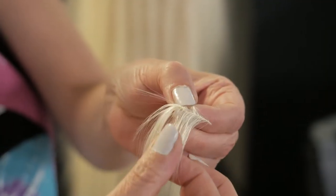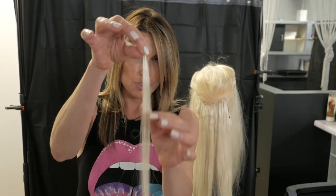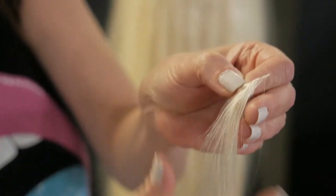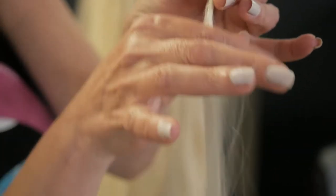If you take a closer look at how it's made, each strand hangs like an individual strand extension, and each strand is individually hand-tied. That gives you maximum volume, and you don't have to stack up tracks or use thick wefts that don't give you as much hair.